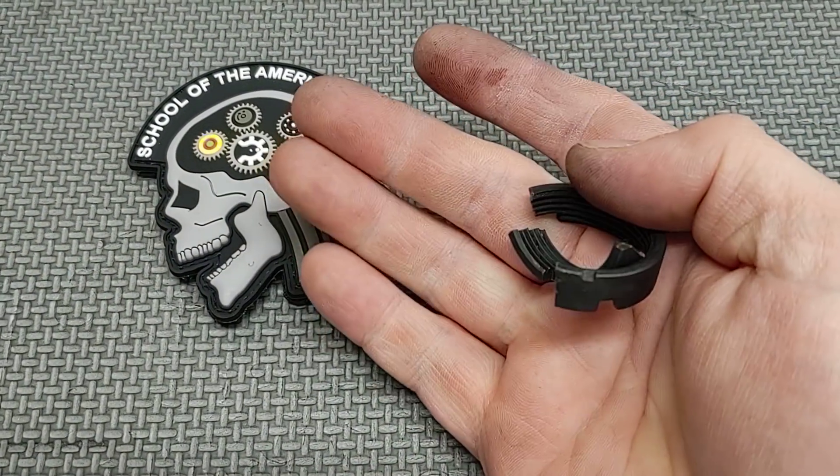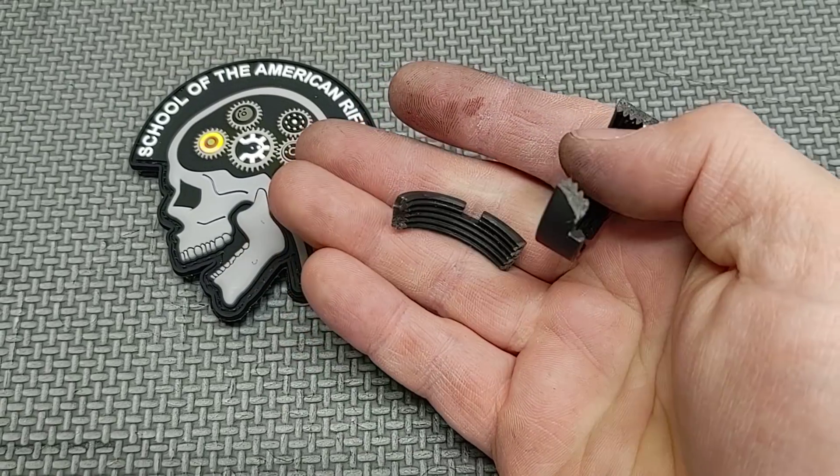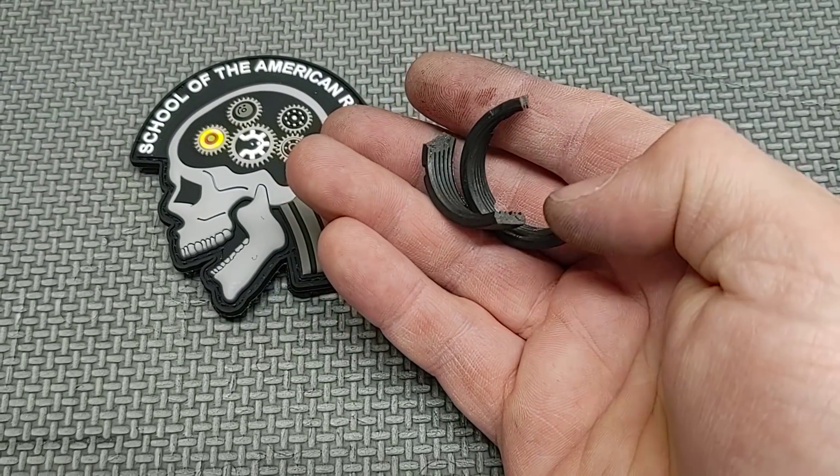But it was an interesting failure — something that I don't see too often unless somebody's going really gorilla on something and not using a torque wrench. Like I said, this thing cut loose at only a little over 30 foot pounds. So interesting failure.